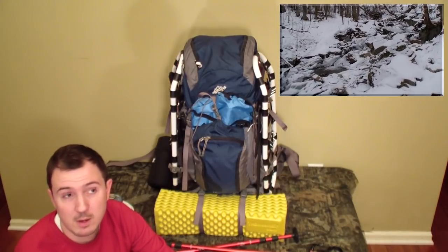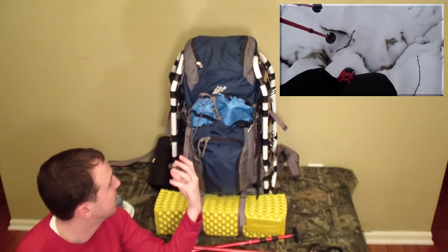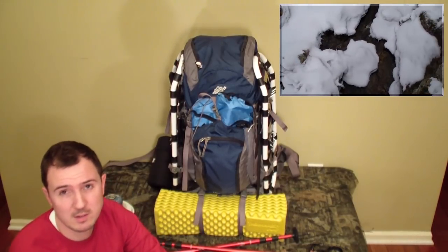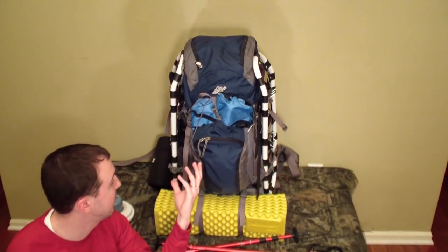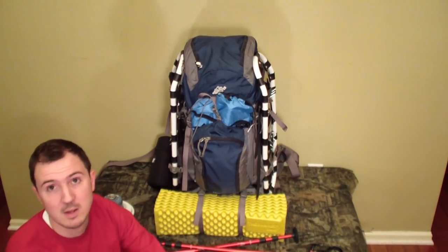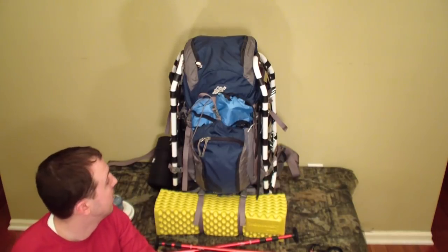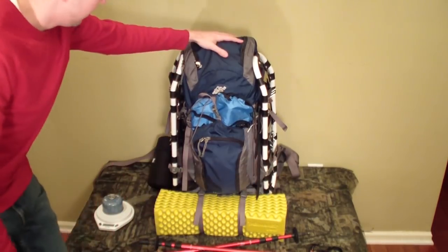If you've already seen that full-length video, now you get a closer look at the gear I actually used on that adventure. Usually I do gear videos before a trip, but timing didn't work out. The upside is we get to talk with the advantage of hindsight, and I have footage to roll in as we go.